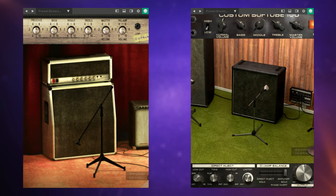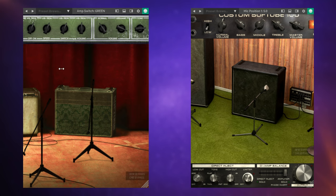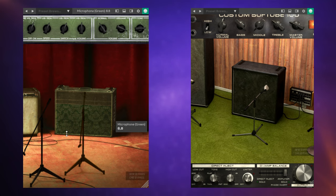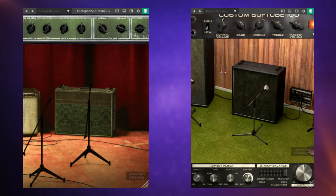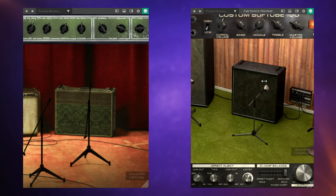Many of you may recall the old Amp Room plugins. They were separate products for separate purposes. For example, we've got the Vintage Amp Room on the left — you can go through, choose your amp, move mics around, etc. And on the right-hand side, a similar thing but with the Bass Amp Room product. They were separate products, separate plugins.